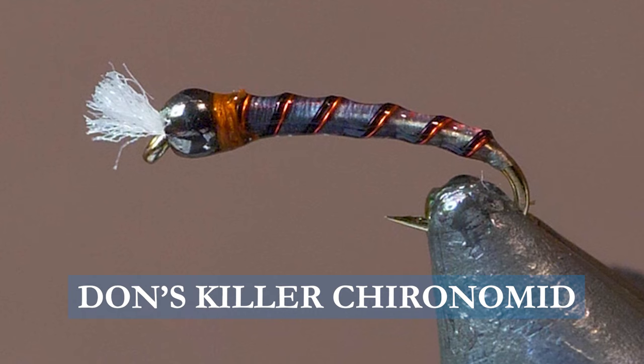Today on the bench I want to tie you Dawn's Killer Chronomid. It's called that because it was my number one Chronomid all of this year and probably most of last year. It is a killer pattern.